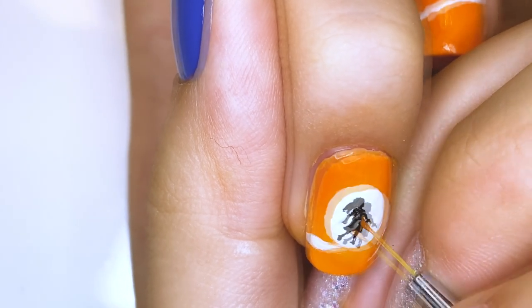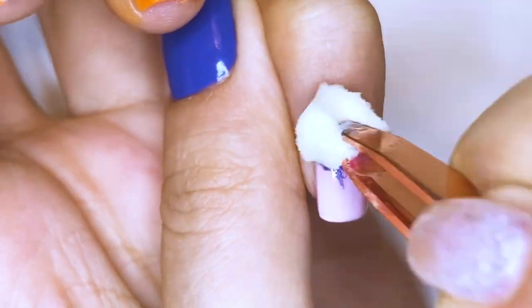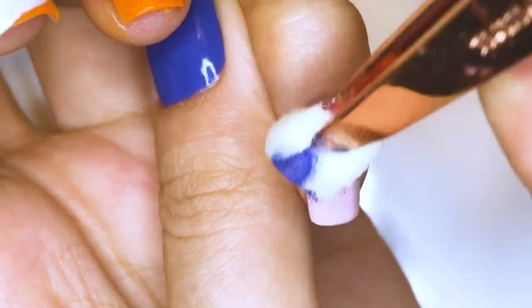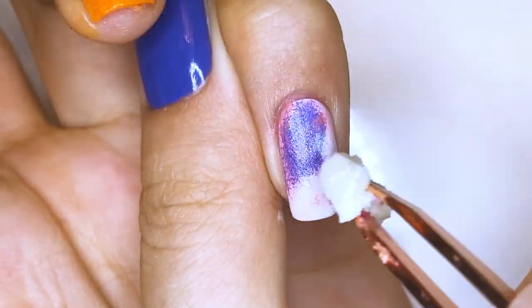Next, I'm going in with orange polish to draw the highlight or the reflection on the dress. On the pinky fingernail, I'm going to apply a bunch of different colors like purple, pink, and coral polishes, and I'm using small pieces of sponge so that I can create the most organic look.